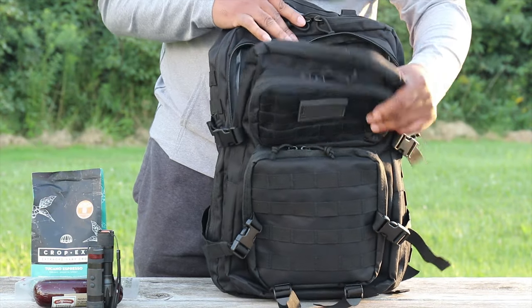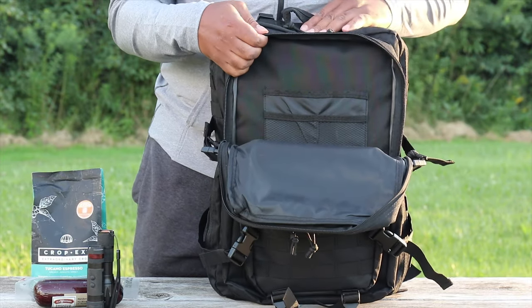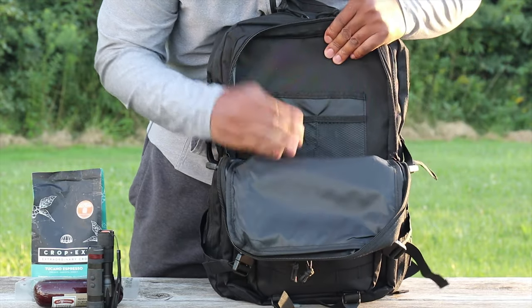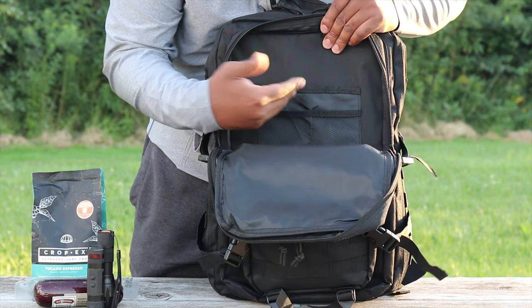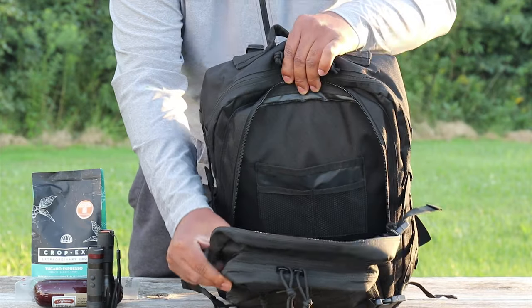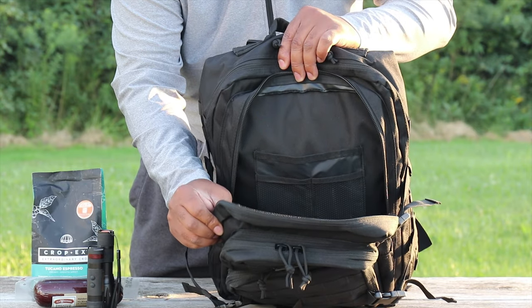There are two main compartments - I'd call this the secondary and the pocket behind it the primary. In the secondary pocket you have more storage pockets - you could throw any type of credentials, a passport, small notebook, just whatever you like. Great capacity there.